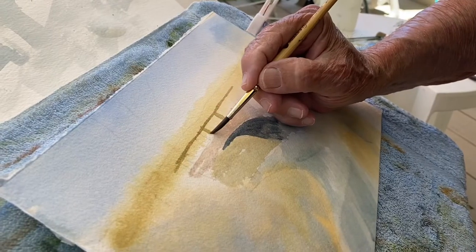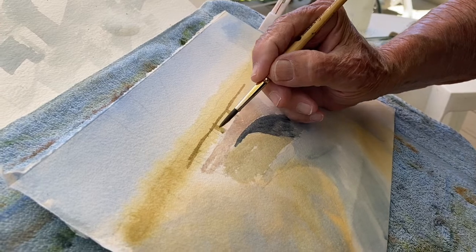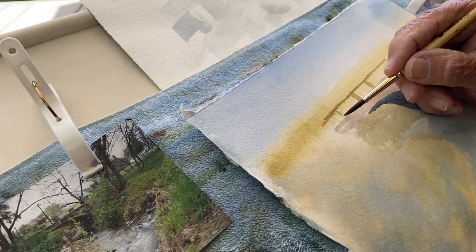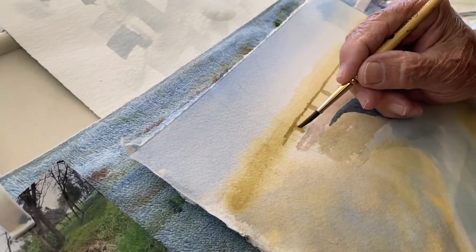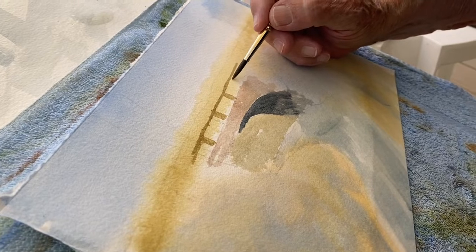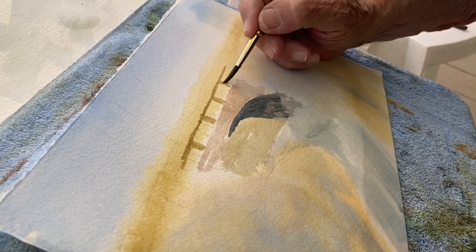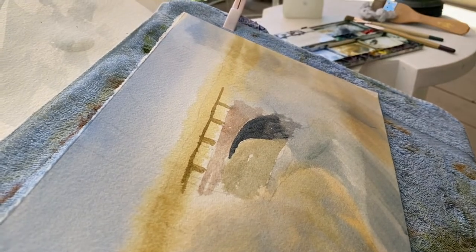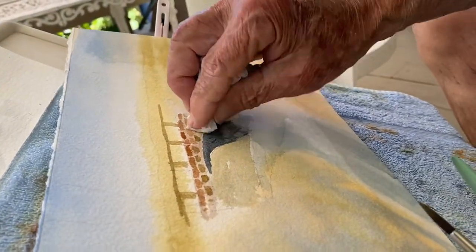This series of supports here. Lighten these.